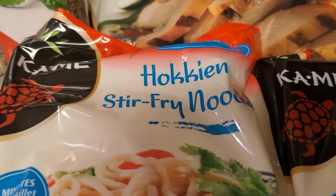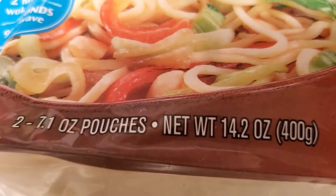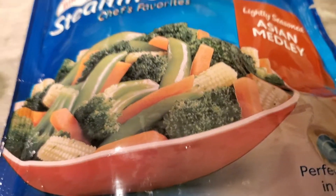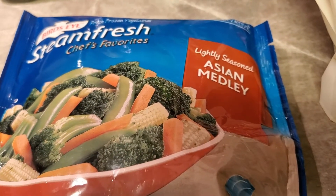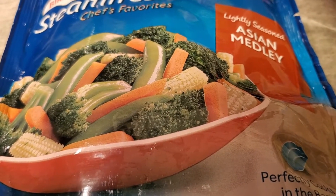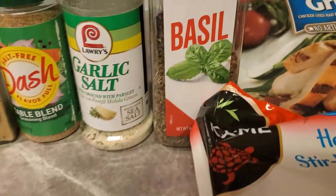We're going to use these noodles here, and I'll be using both packages — two packages total. Then for vegetables, I have this little steamable Asian medley. I may use both bags of that too; it depends on how much is in this package — we shall see.